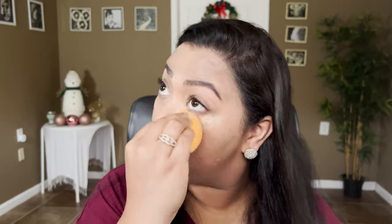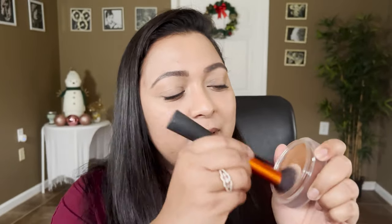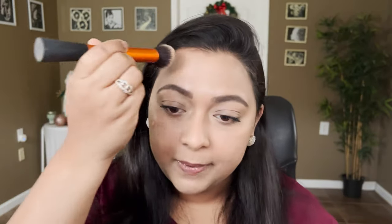Since we're in the cream products category, let's finish everything with cream products. For the bronzer, I'm going to take my Soul Face and Body Cream Bronzer in the shade Dark. I'll apply it where we normally apply bronzer — basically around the perimeters of the face.